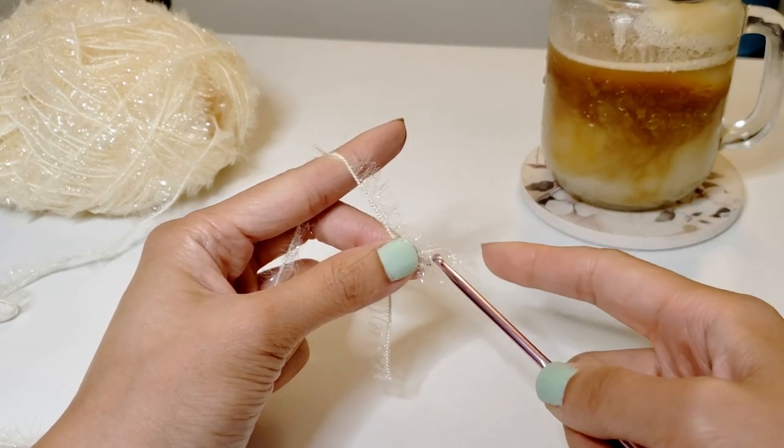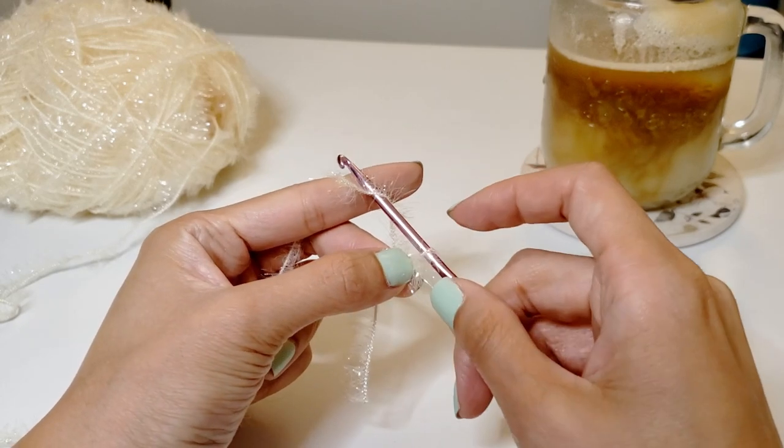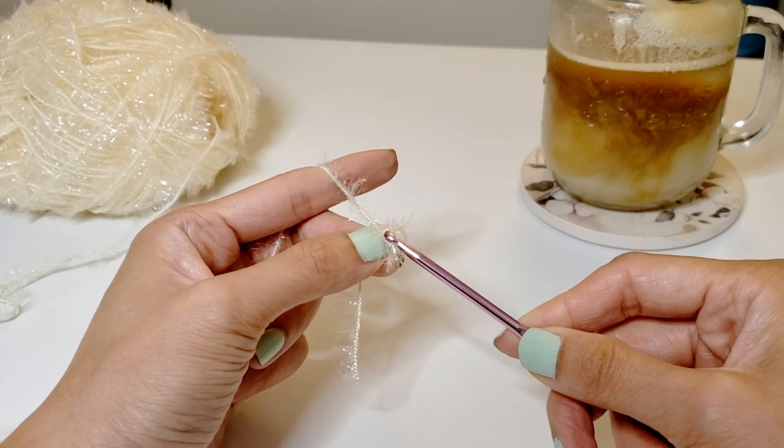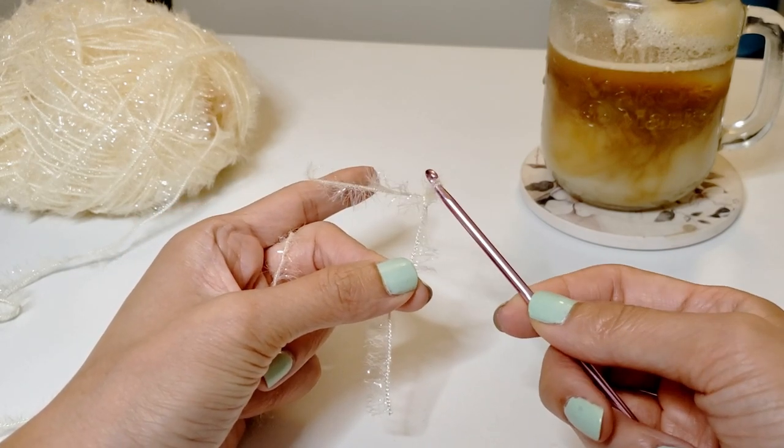Put the needle through the small loop that you just made, grab the piece of the yarn and pull it through the loop. You have created your first chain stitch and we're going to repeat this step.